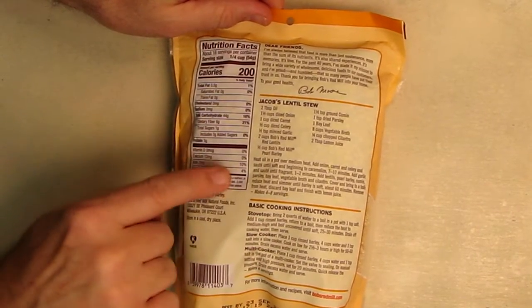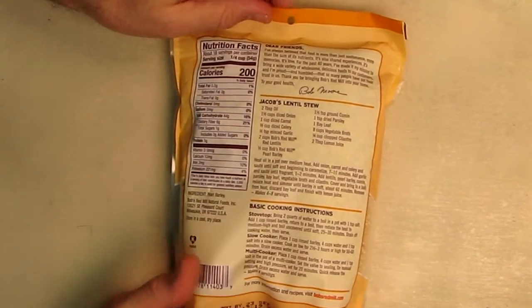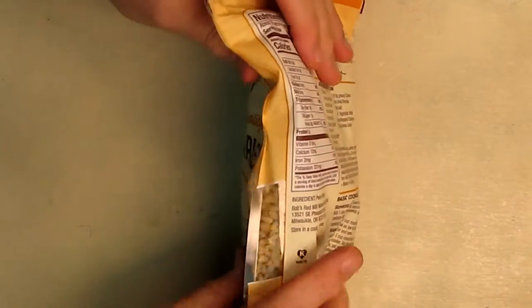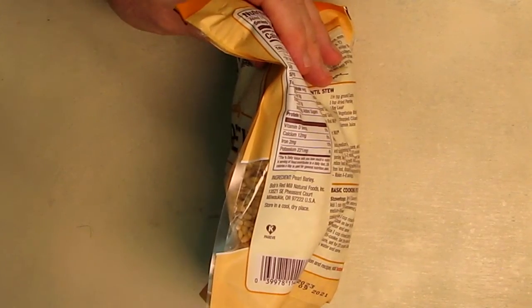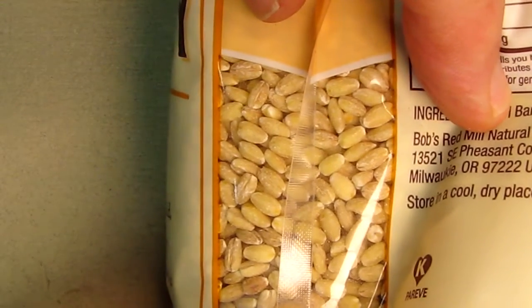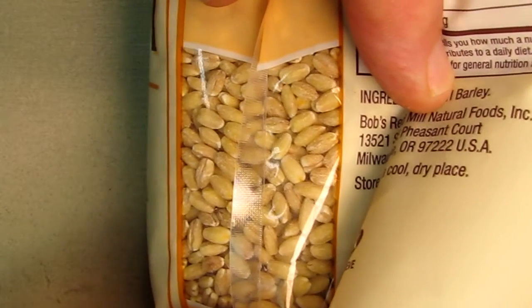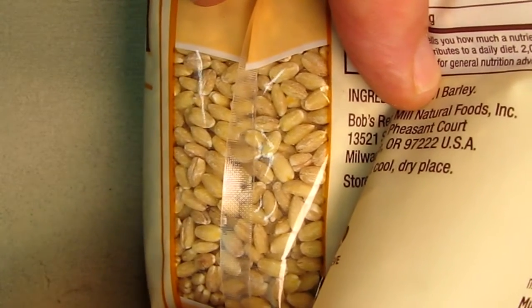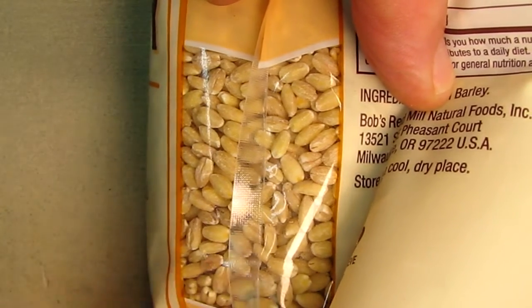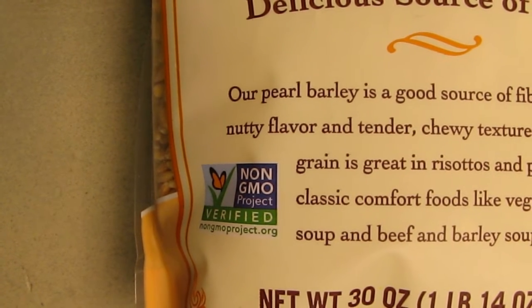Pretty decent numbers — the iron is about two milligrams, that's pretty good. So this is healthy and nutritious, and if you look at the way it looks on the side, we'll show a close-up of that. You can see the shape of the barley, the beautiful color it has, and when you cook it up it'll expand to about two times that size as it rehydrates. You can also see that it is non-GMO, which is also great.